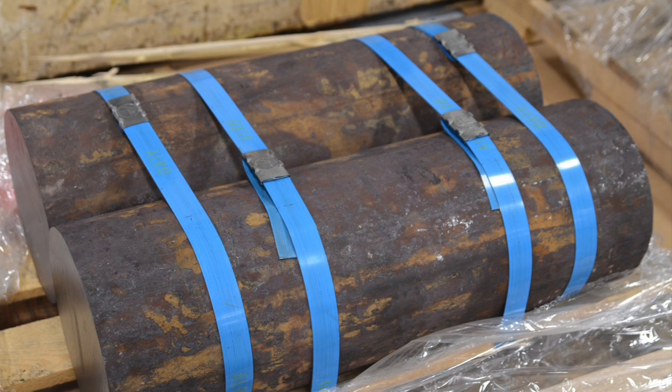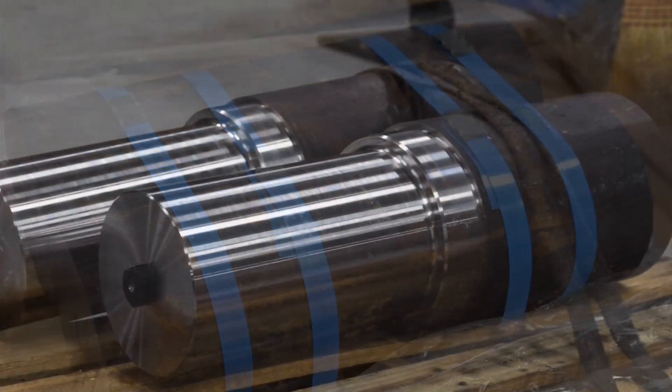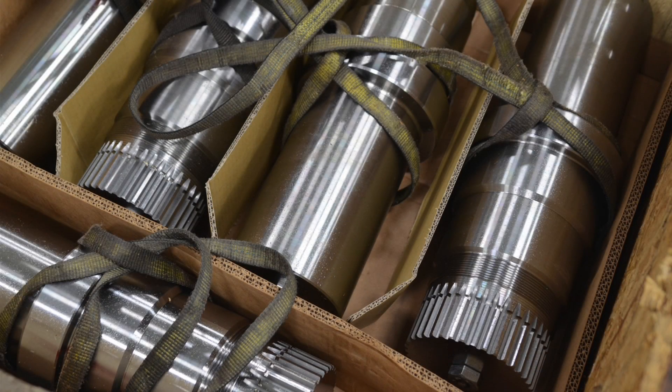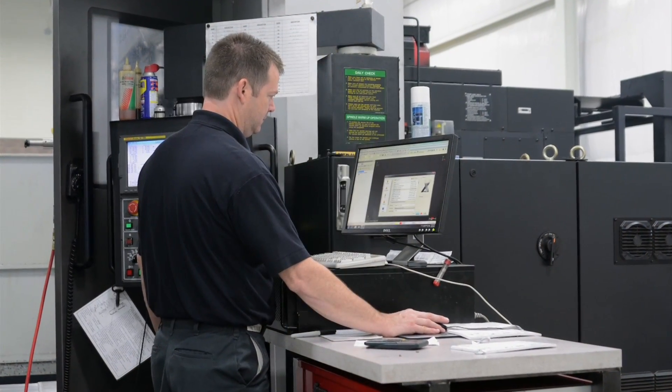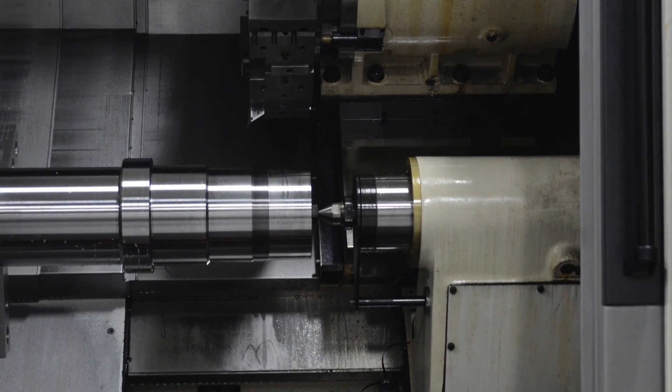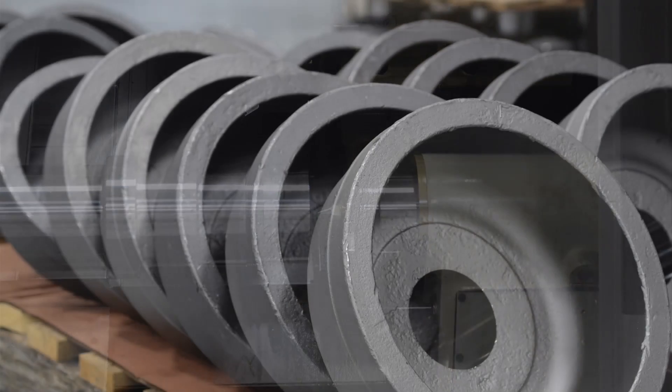Our very first part on the Integrax was a challenge — it wasn't an easy part. We chose to use an advanced multi-axis toolpath on that part. The part came out excellent. The code was seamless. We used TCP, and the machine reacted very well.